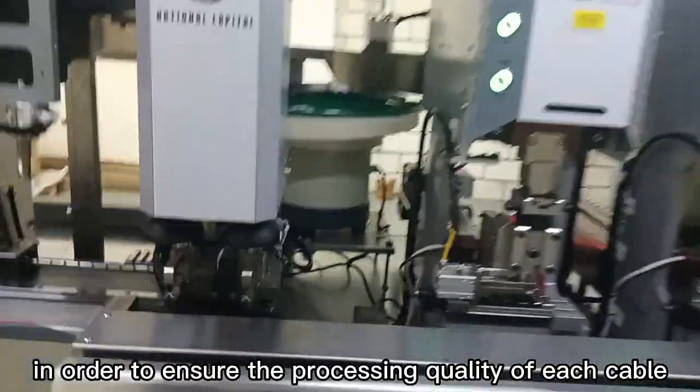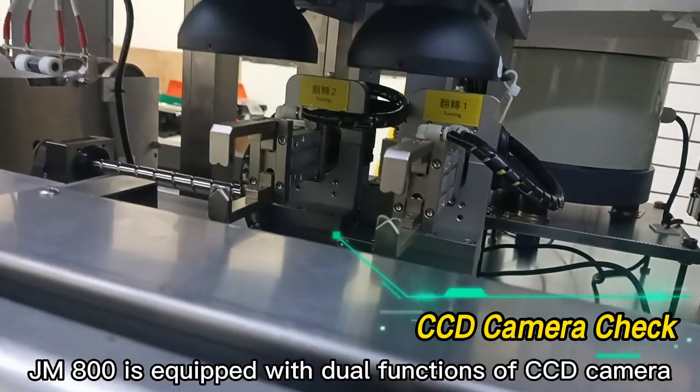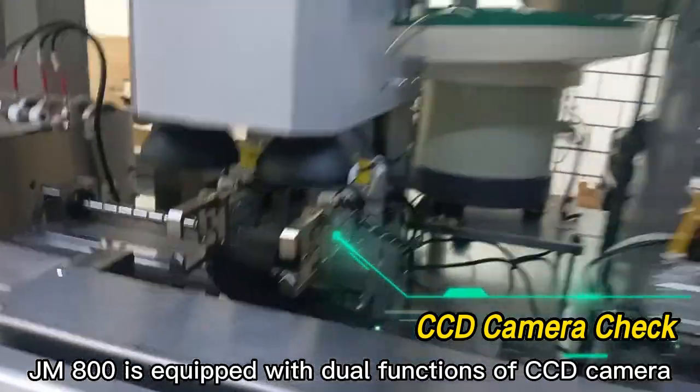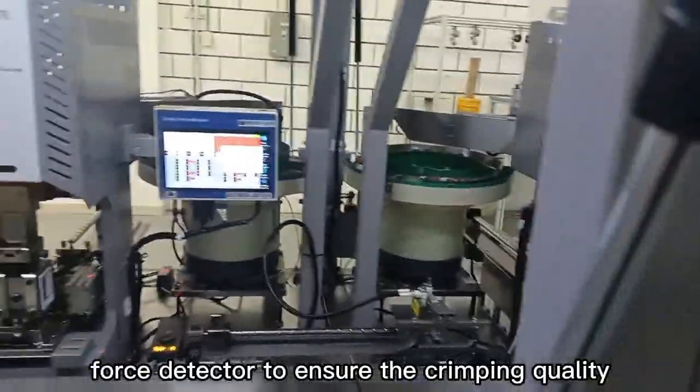In order to ensure the processing quality of each cable, the JM800 is equipped with dual functions of CCD camera detection and a crimping force detector to ensure the crimping quality.